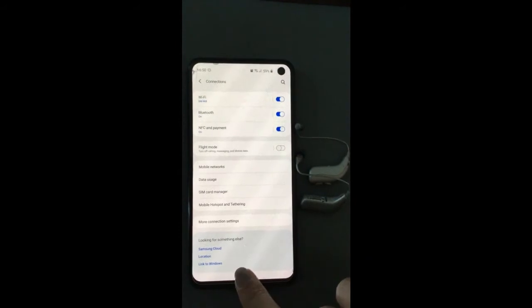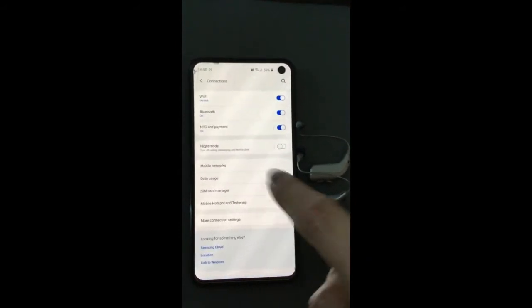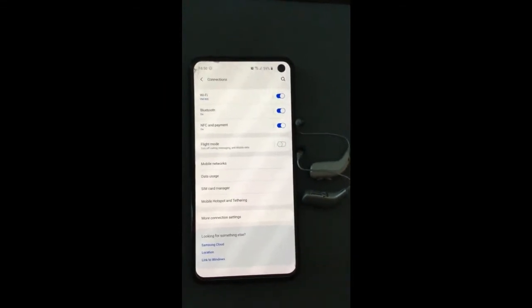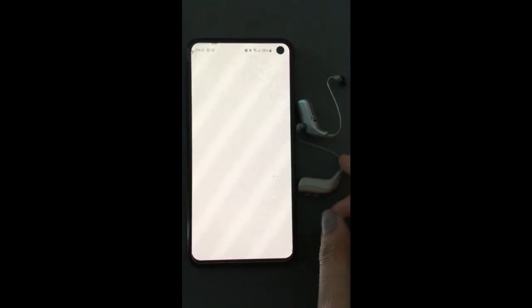Then we want to make sure we've installed the Burnathon EasyControl A app. Once we've installed the app, we're going to open up the Burnathon Viron app.